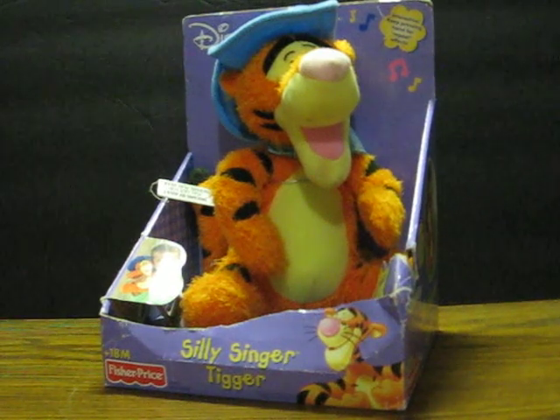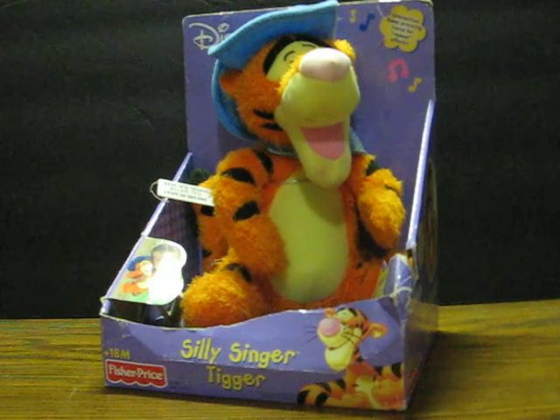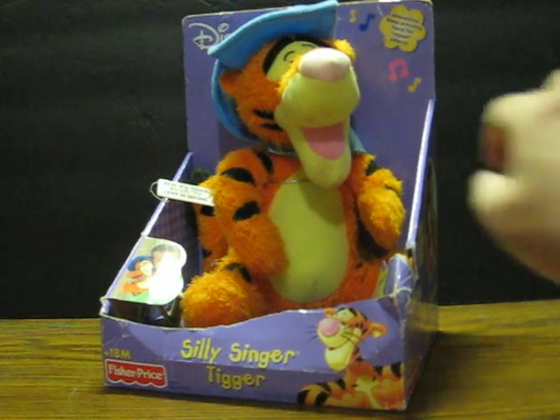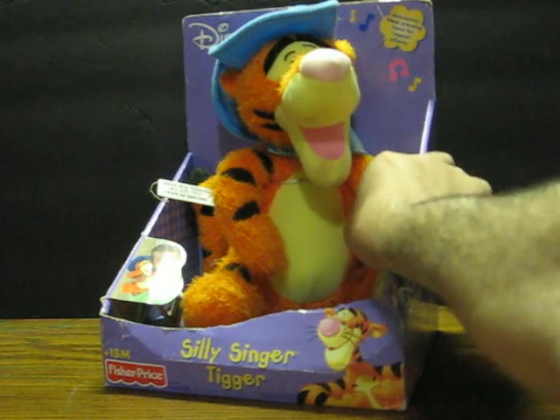This is a Fisher-Price Silly Singer Tigger. He is going up for sale and this is just a quick demonstration to show how he works. All we have to do with the batteries inserted and the switch in his back turned on, let's push the button in his paw and let him go.